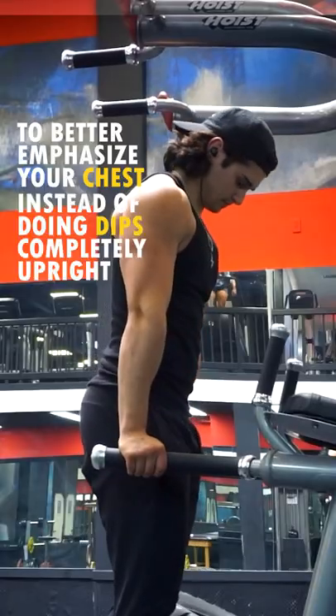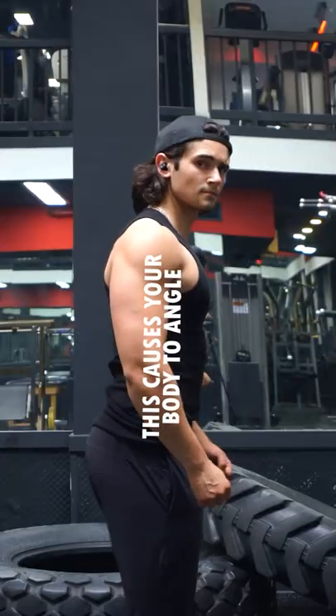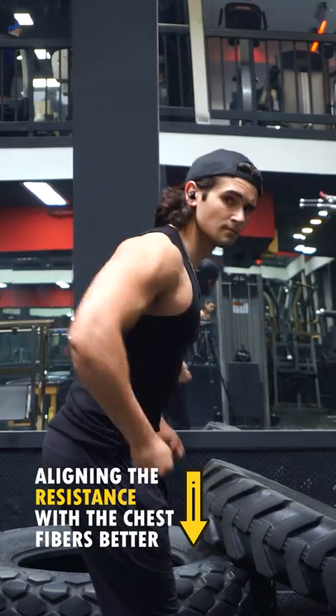To better emphasize your chest, instead of doing dips completely upright, send your hips back and your feet forward. This causes your body to angle, aligning the resistance with the fibers of your chest better.